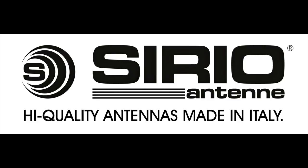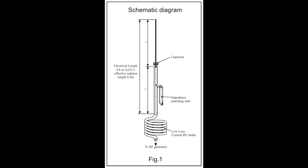So if you are a shortwave listener who likes listening to broadcasters and the many utility transmissions above 15 megahertz, you might want to consider adding one of these Serio Gain Master antennas to your arsenal. Serio describes the Gain Master as a five-eighths wavelength antenna having the behavior of a center-fed dipole. There is an RF choke coil at the base of the antenna, an impedance matching stub attached to the lower half, and a capacitor in the center that separates the top half. The effective radiator length is 6.9 meters.